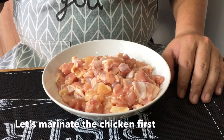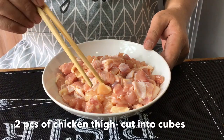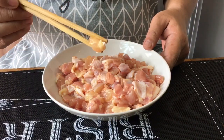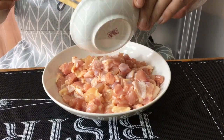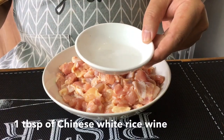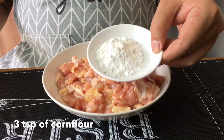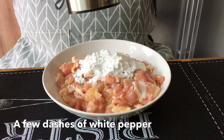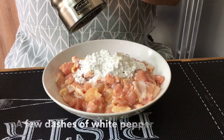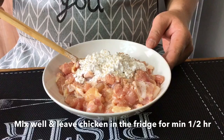First, we are going to marinate the chicken. I have 2 pieces of chicken thigh, cut into cubes like this. Add in 1 teaspoon of salt, 1 tablespoon of Chinese rice wine, 3 teaspoons of corn flour, and also white pepper. Mix them up well and marinate for at least 30 minutes.